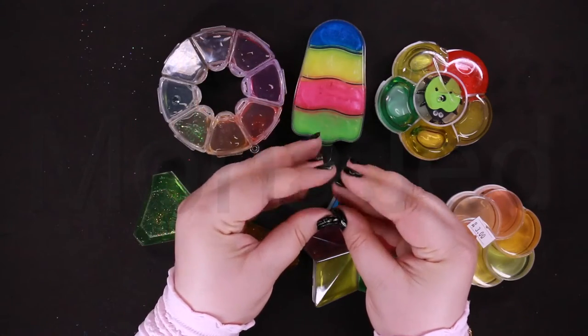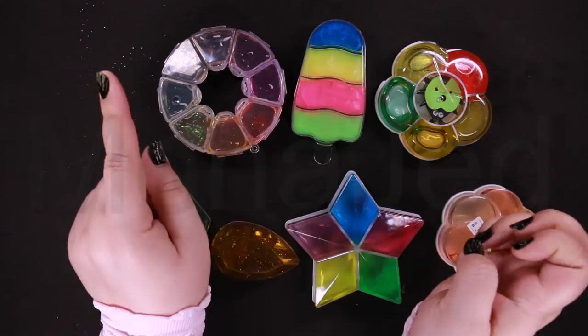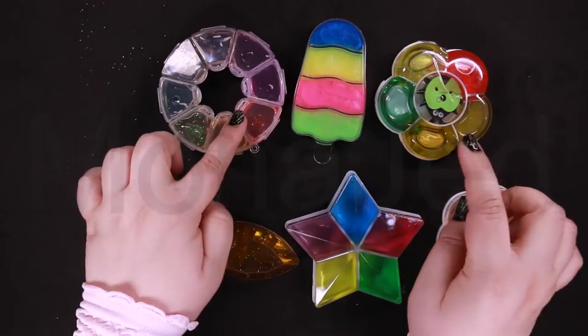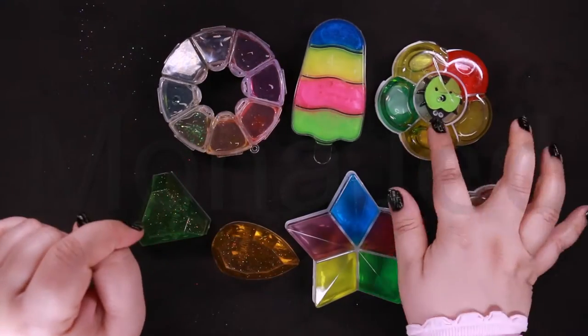Which one should I check first? Eenie, meenie, miney, mo. Catch a spider by his toe. If he screams, let him go. Eenie, meenie, miney, mo!